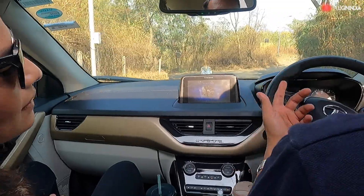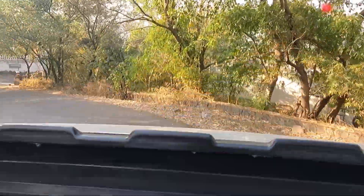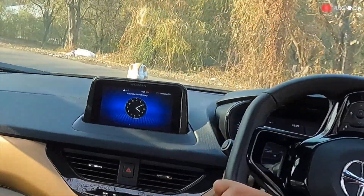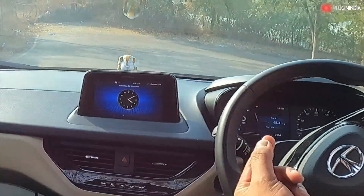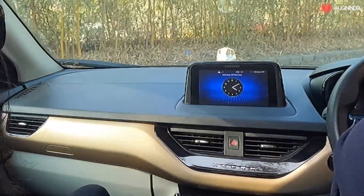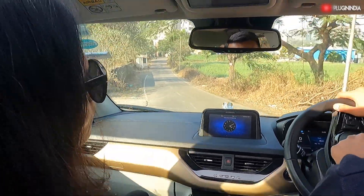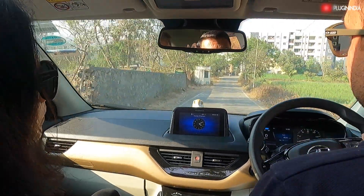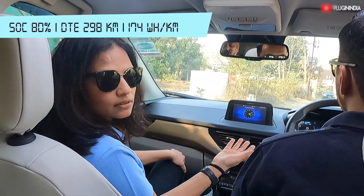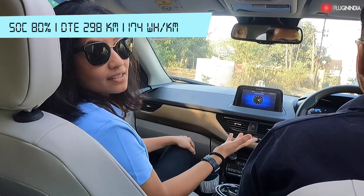It might not increase in SOC but it will regain a lot of kilometers. Now I'm not pressing anything — the car is going on its own and I see 292 kilometers. The battery is too big, so for a percent to increase you at least need 2-3 kilometers of regenerative stretch where you are not pressing the accelerator. The watt-hour per kilometer was at 185 and now it is at 174 — that has dropped a lot. Though we don't see the increase in state of charge, there is definitely an increase in kilometers and the efficiency has reduced.